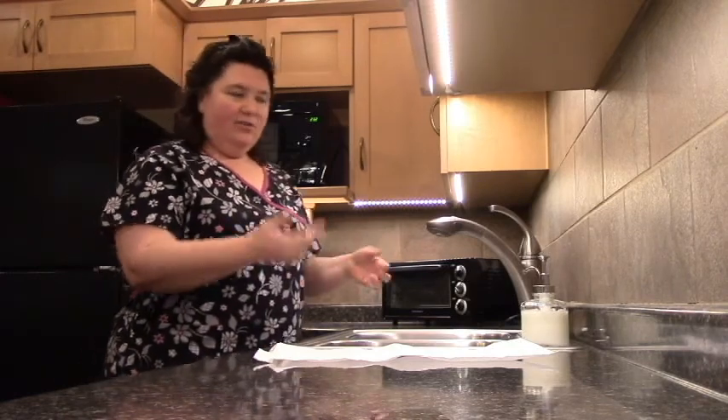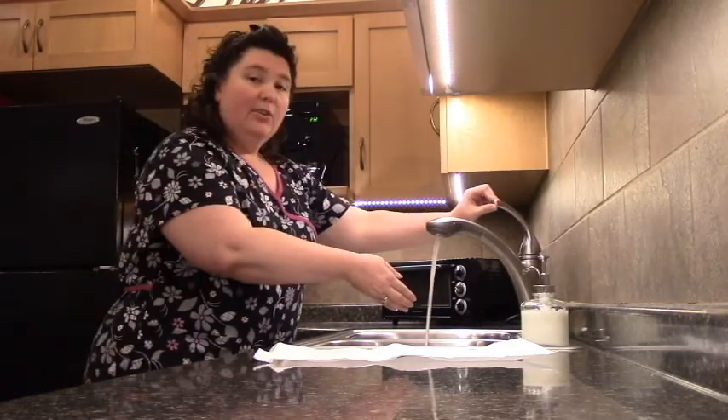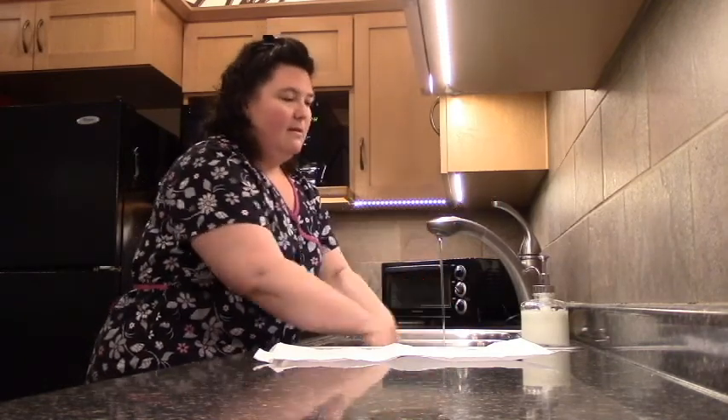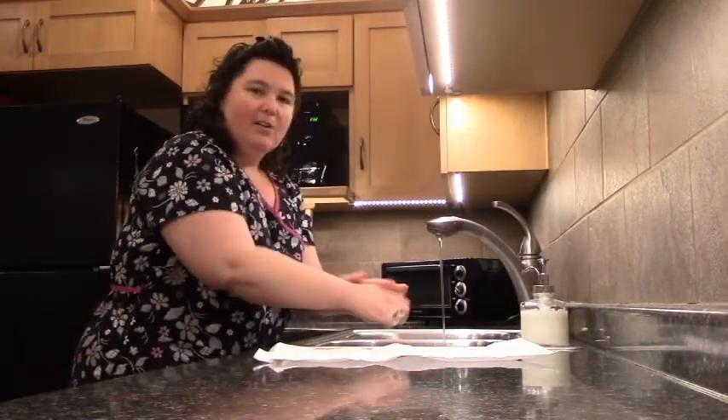First of all, you're going to turn on the water. You want to get your hands wet before you apply soap. Apply the soap and then you want to scrub all surfaces.